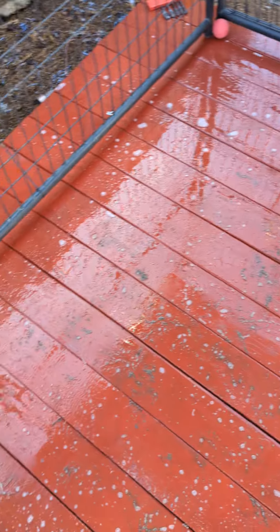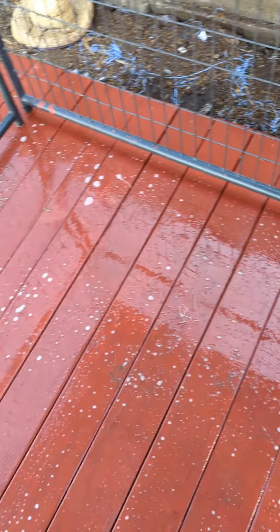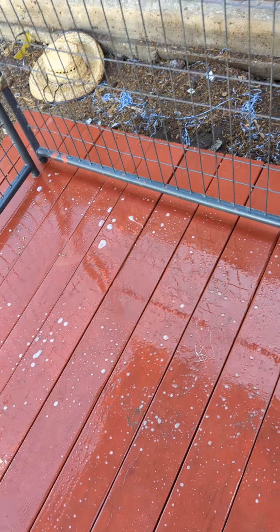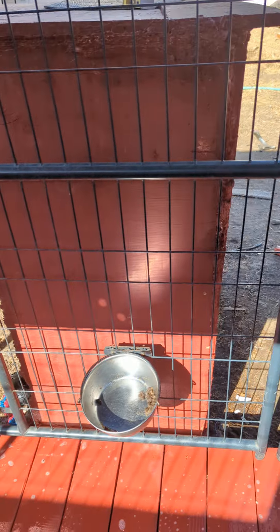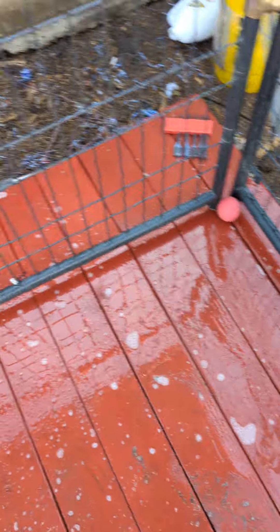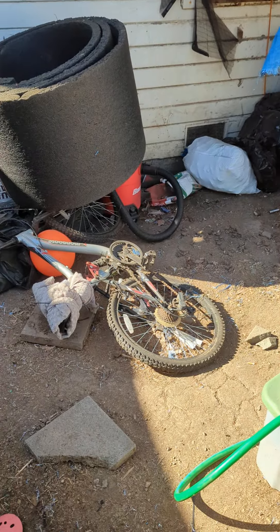If you guys want all the specs for the floor, drop a comment and I will give you the specs and the counts of how many boards you'll need so you don't over-purchase. Anyways, figured I'd show you guys a little bit of what dog people do. All this stuff needs to be raked up and vacuumed out — the vacuum cleaner's back here somewhere. Yeah, it's a mess.